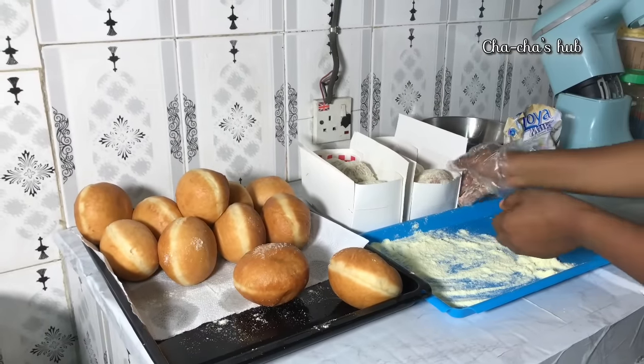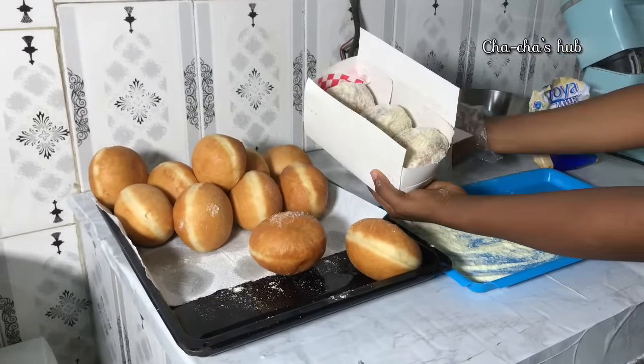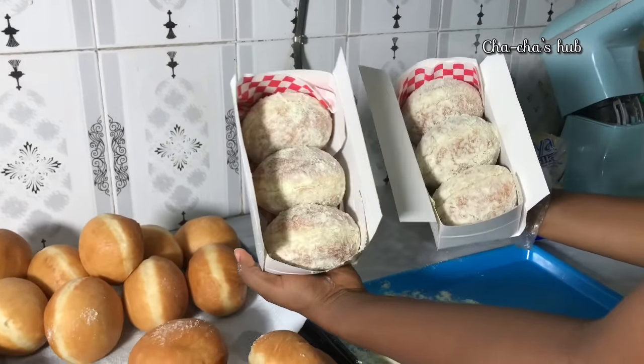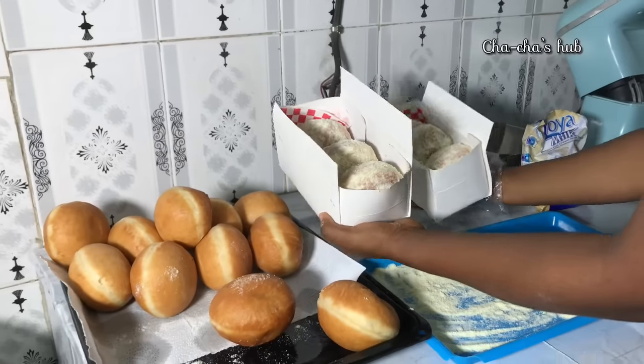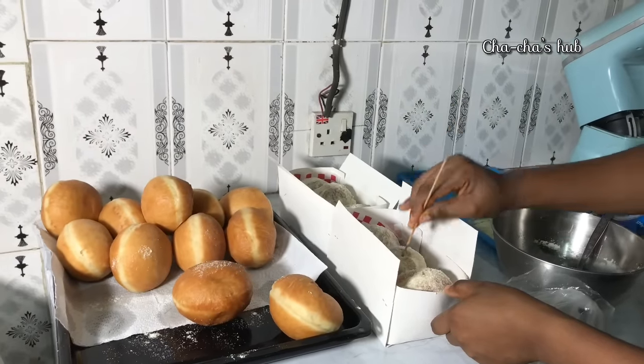We will now go over to making our filling for the dough. But before that, this is how it looks — very perfect, very beautiful, and very yummy. Ready for consumption as well. But let's go over to making our milky filling for our dough.